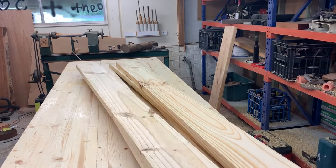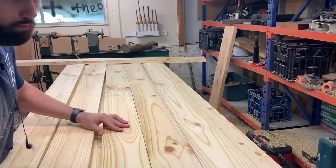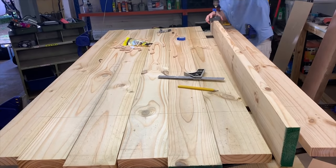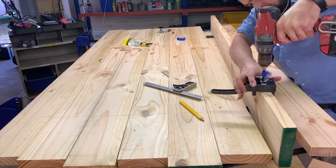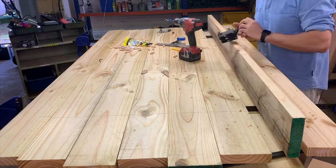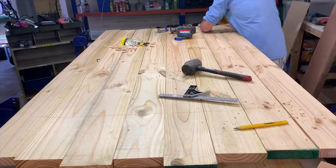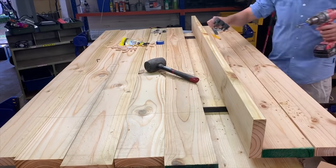After that I got all my timber, laid it all out and designed how I'd like my table to look. I spread out my blemishes so that everything would look even. I got my doweling jig and drilled in the centre of all the sides of the pieces of timber to put my dowels in. Using a biscuit joiner would be so much easier but I didn't have one, so dowels it is.